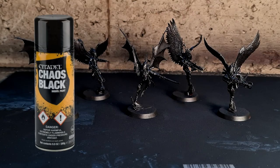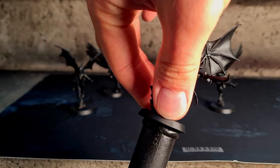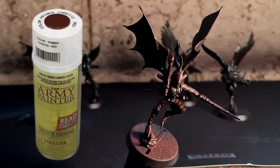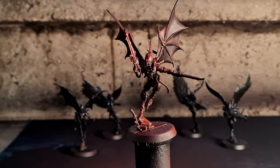First I primed the model black — any black primer spray is suitable for this. Then I spray with dark red primer from above onto the mini, in the direction where light might hit it, and leave out the shady areas. Other dark undertones would work very well as well for the wings.